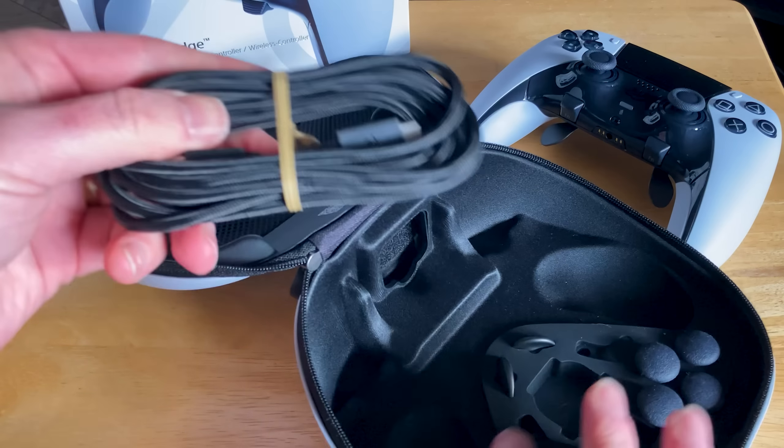Right out of the box you get a sturdy premium clamshell case finished in white with the PlayStation logo embossed on top. The controller itself is identical in size and design to the base DualSense but does offer some cosmetic and bigger functional changes.